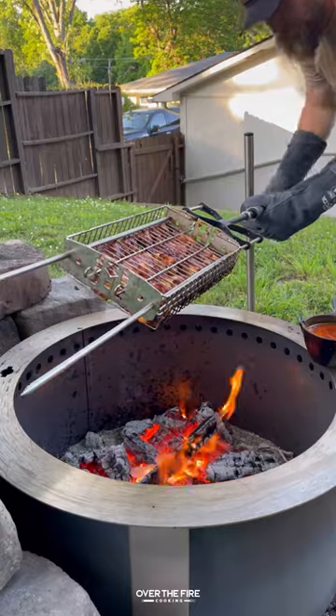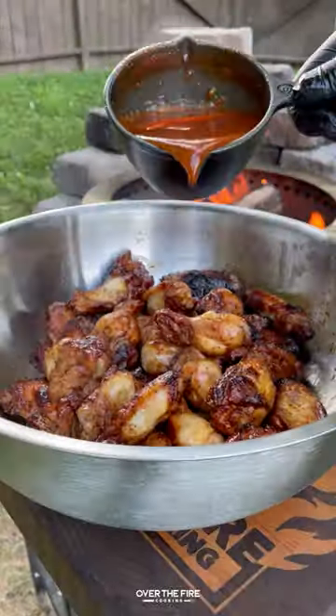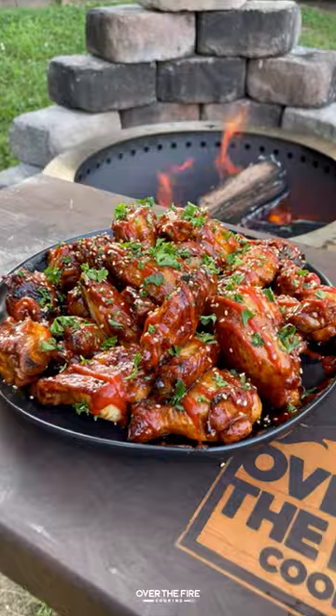Once the wings are looking good, we're going to pull them off and let them cool for a couple of minutes. Then I'm going to toss these wings in that sweet pineapple barbecue sauce, and top them off with some sriracha, sesame seeds, and parsley — but that's up to you.